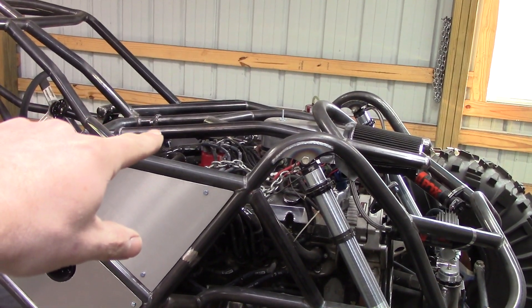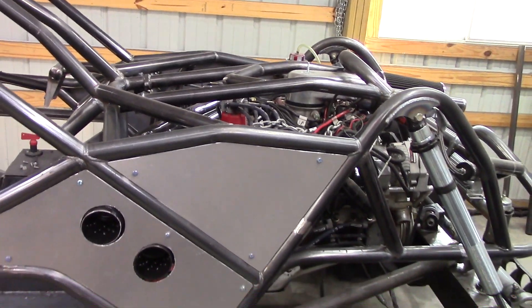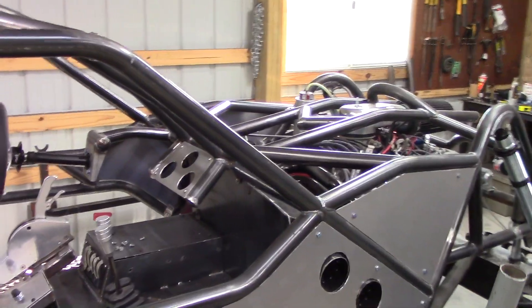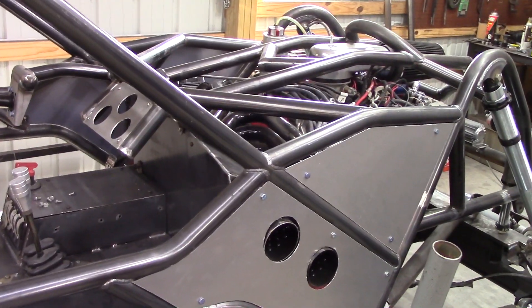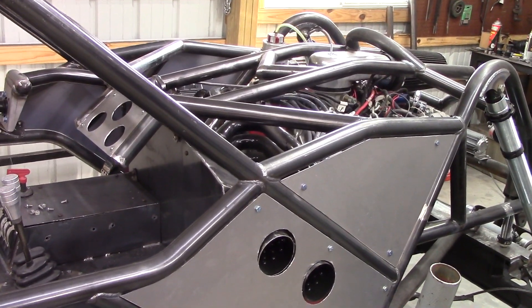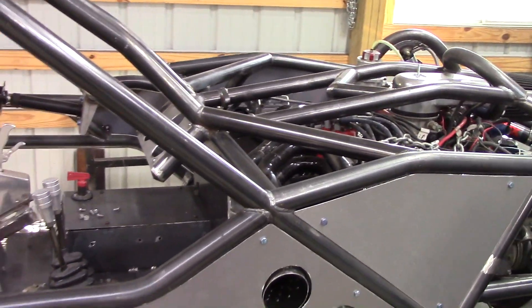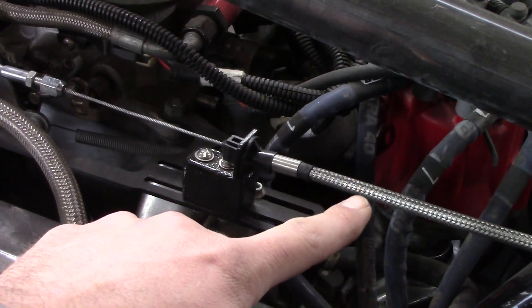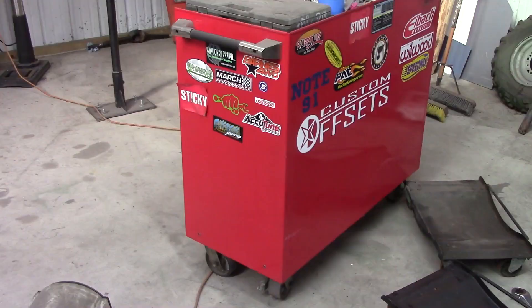I also installed a little bump stop for my throttle pedal. I don't hear many people talk about that in the buggy world, but I install an adjustable bump stop for the rod of my throttle pedal so the linkage and cable isn't what's holding all that tension when my foot is mashed to the floor. I also had to build a little spacer box to keep the throttle cable high enough off the header so the heat wouldn't burn it.